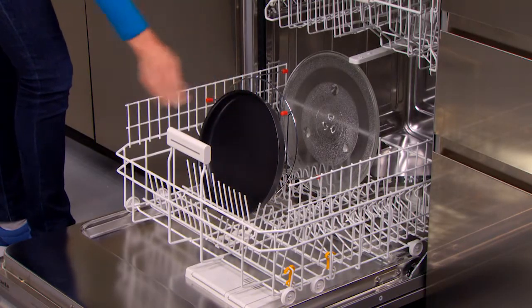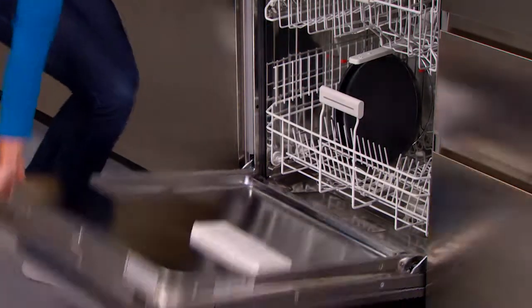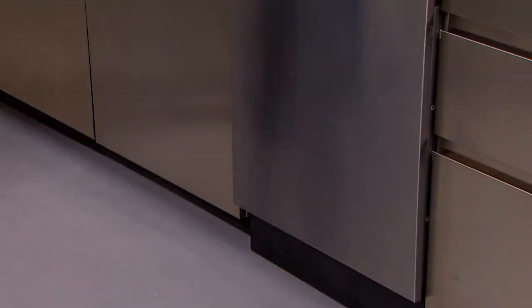An easy way to clean the air fryer rack, the glass tray, and the bake pan is to simply put them right in the dishwasher. They are all dishwasher safe.